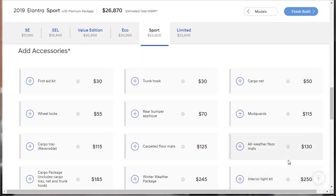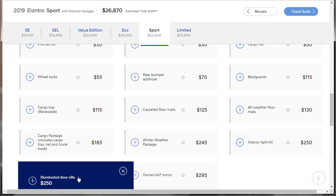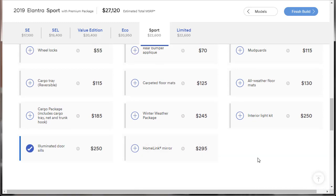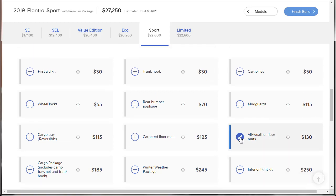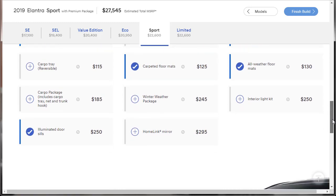They also have some accessories. We're going to get the illuminated door sills, all-weather floor mats, carpeted floor mats, wheel locks, mud guards, and the rear bumper applique — that little piece of clearish plastic that prevents scuff marks on your bumper when taking stuff out of the trunk. It's worth noting that these accessories can be gotten at the parts counter at the Hyundai dealer at any time.